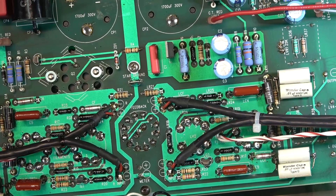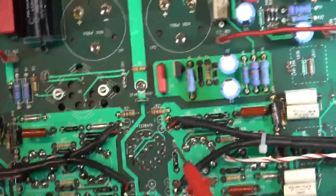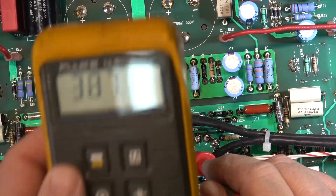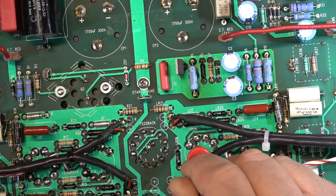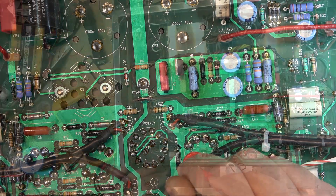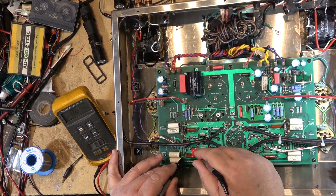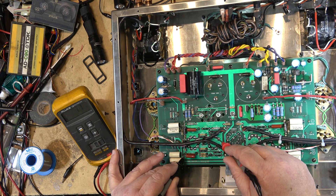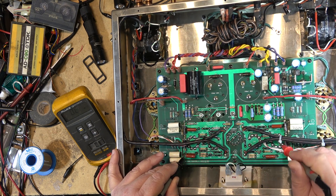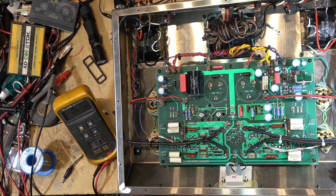Doing some voltage measurements on the tubes, I found the voltage is going a little high on the preamp tube here. Measuring to the board ground on pin 9 — that's 1 ohm, that's just my probes — so that's ground. But this other one over here looks like the ground has gone open, so I'm going to put a ground wire in on that one, because the pin on the tube that should be grounded is not.